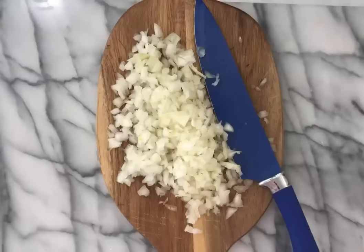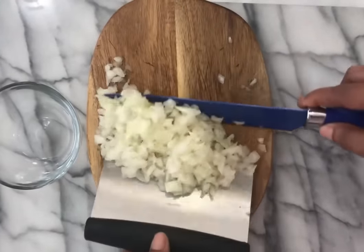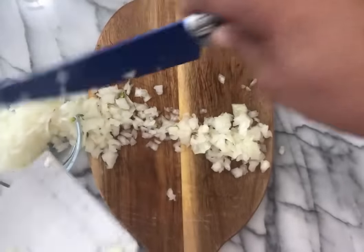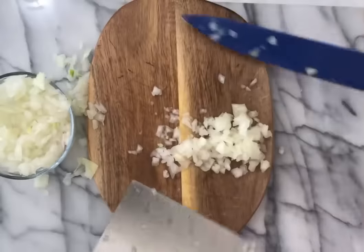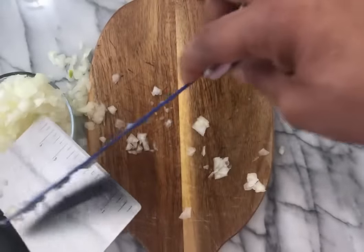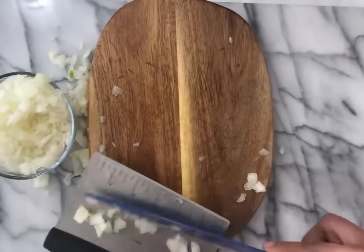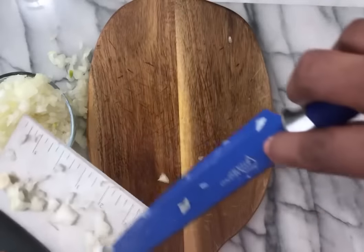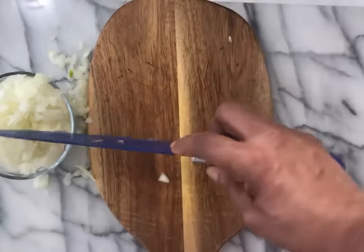We got our onion all chopped up. If you don't like onion or if you are allergic to onion, just leave it out. If you're just getting in from work and you don't have time to chop an onion, onion powder is one option. You can substitute one tablespoon of onion powder for one medium onion. Or you can use frozen chopped onions or dried minced onions. Fresh onion is always better, but there are other options — just make sure you use onions.